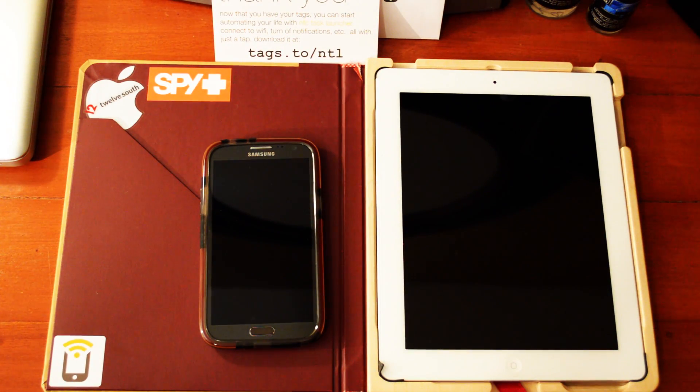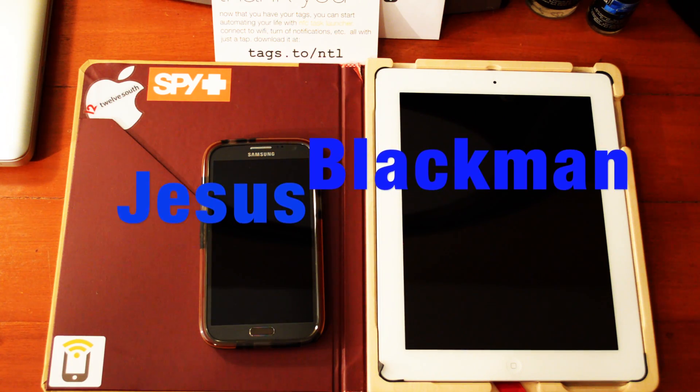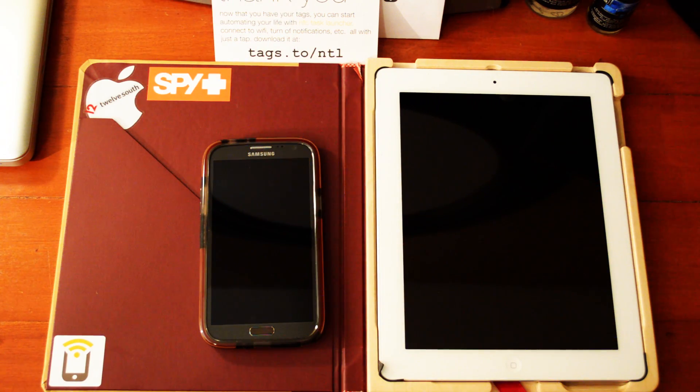Today I'm back with another video for TagStand. First off, I'd like to mention the winner of the Samsung Galaxy Note 2 case. I was going to give away the blue case I got from Malkin, but I'm going to send out the Samsung Galaxy Note 2 case by Tech 21 — the Snap With Cover. He should be getting that soon, and go check out his channel on YouTube.